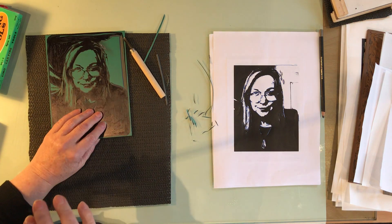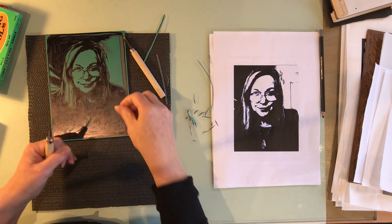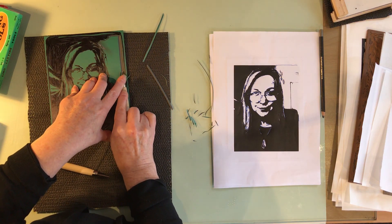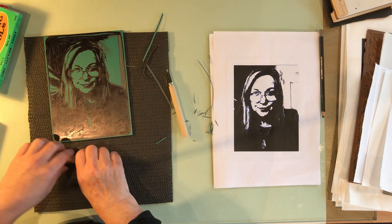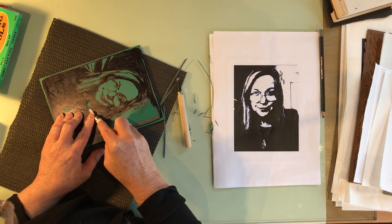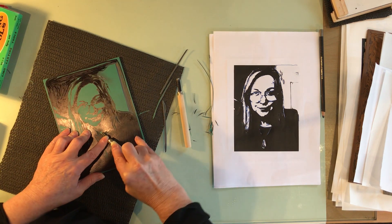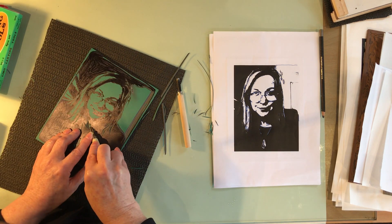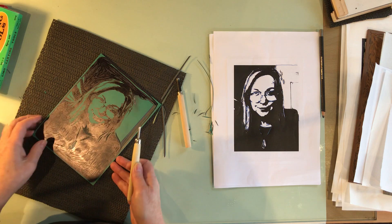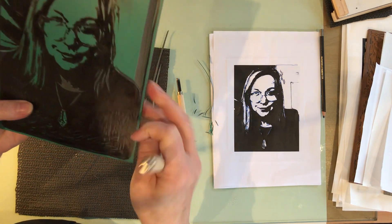A couple of things to remember: safety is the most critical — always cutting away from yourself, not digging in and gouging deep parts; just that nice smooth cut. Sometimes for detailed areas you can rest your left hand like this to give a little bit of additional support when doing really fine work — it just gives you a bit more control. Make sure you get all the debris out as you go.